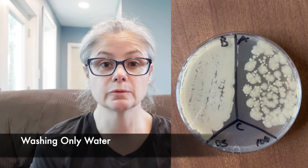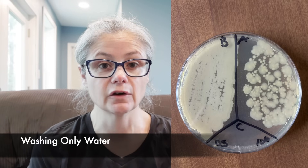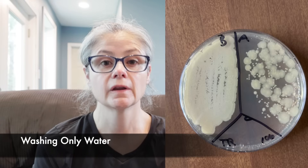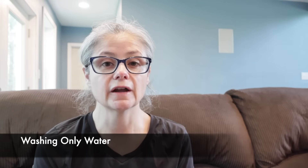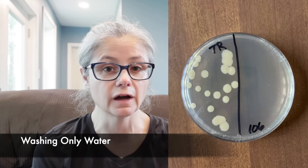The bathroom sink. In the before section, we can see a tremendous amount of bacteria. And in the after section, again, we can see a slight visible decrease in bacteria, but there's still a lot of bacteria on that cloth. And again, we can see a visible decrease in bacteria, but there's still a ton of bacteria on that cloth. So washing these cloths with just water is not enough to remove the bacteria from these cleaning cloths. And even after drying for one hour on high heat, it still wasn't enough to remove all the bacteria.